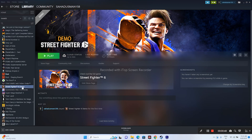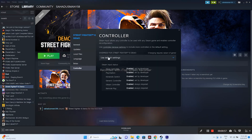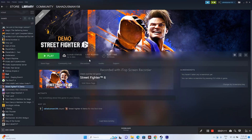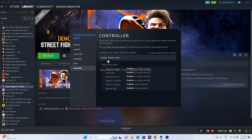The next fix is to enable or disable Steam Input. To do this, right-click on the game and go to Properties, then go to Controller. By default it will say 'Use Default Settings.' Change this to 'Enable Steam Input,' then close and try launching the game.